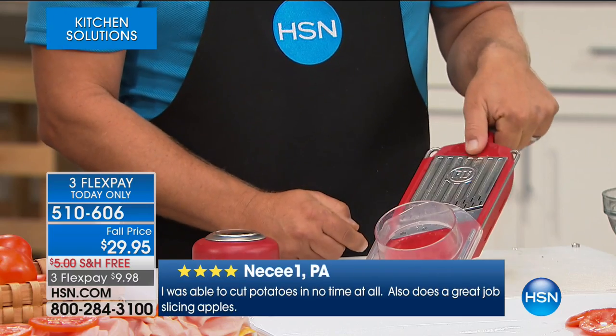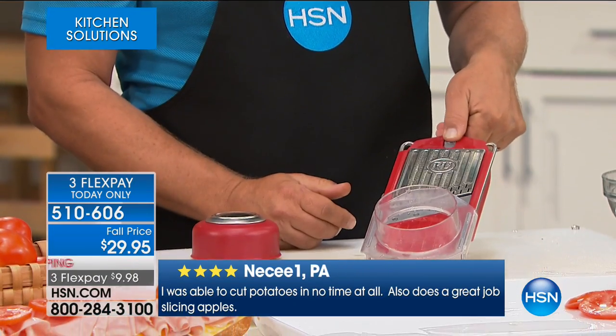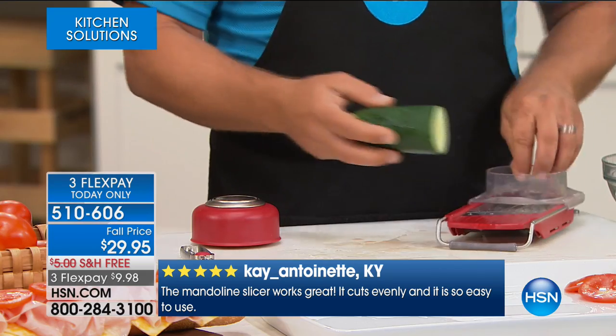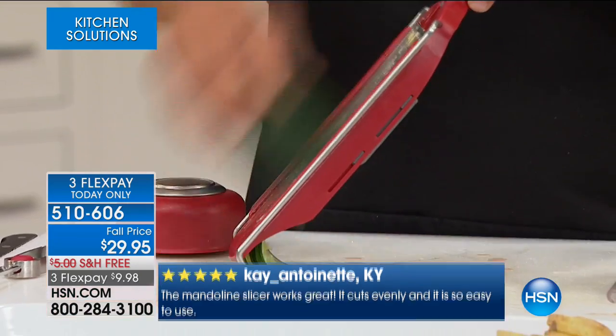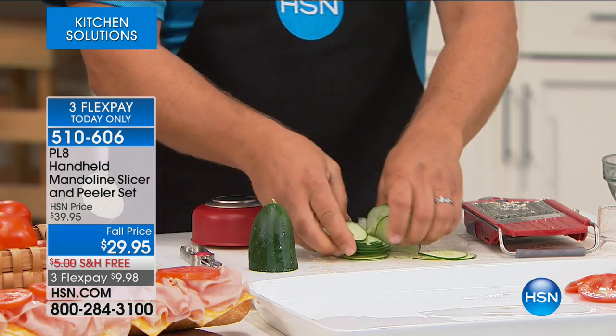If you like the slice but want it thinner, all you do is adjust this little tab right here at the top. There are no extra parts or pieces to change — this is everything right here. Going to the thin slice, you're gonna love this for things like bread and butter pickles, cucumbers for cucumber and onion salad, nickeled-down carrots for canning, sliced beets for pickling. Paper-thin, perfect slices for salads and sandwiches. Look at that — perfect. Any thinner than that.